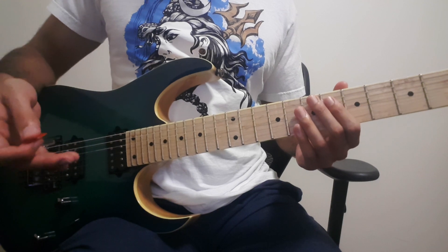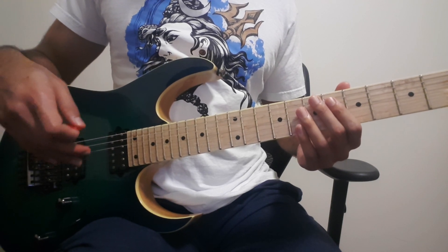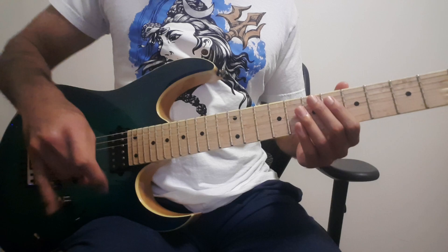So this concludes the tutorial to Fade to Black by Metallica. I hope you found it useful. Thank you for watching. Don't forget to keep rocking.